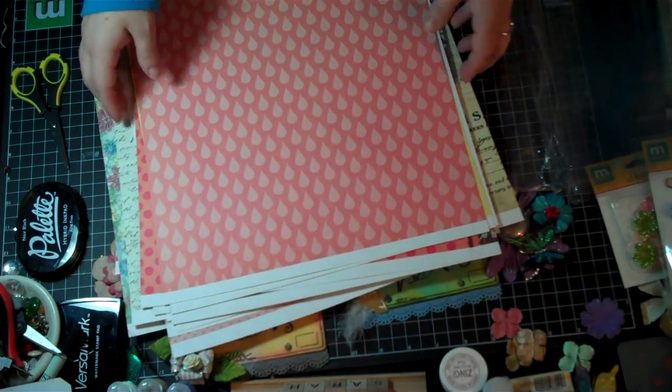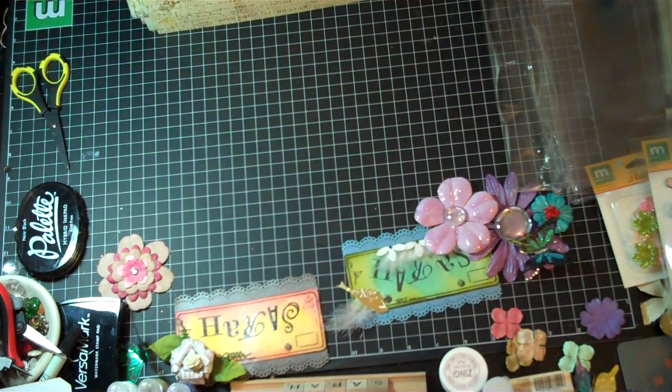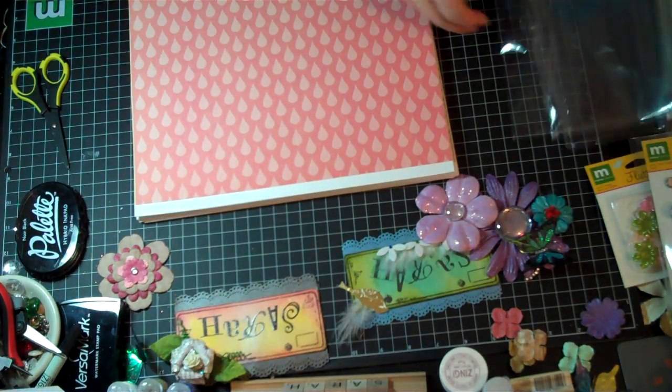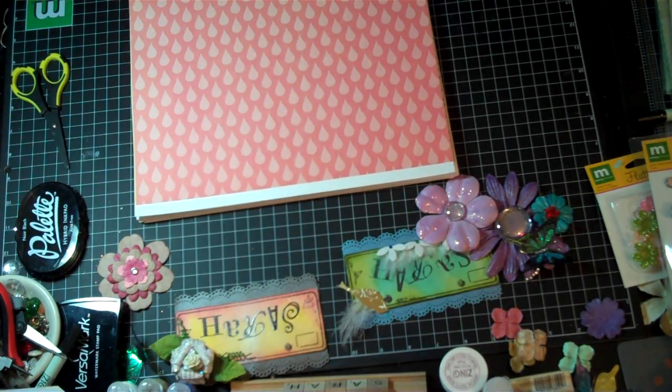I can't wait to use this to make a mini about my kids when they were little, because they're getting old now. My oldest one, he's going to be a teenager, and my youngest one — because he has an older brother — he thinks he's a teenager, too. Anyway, that is my haul that I've been waiting two months for, but I'm super happy to have it.